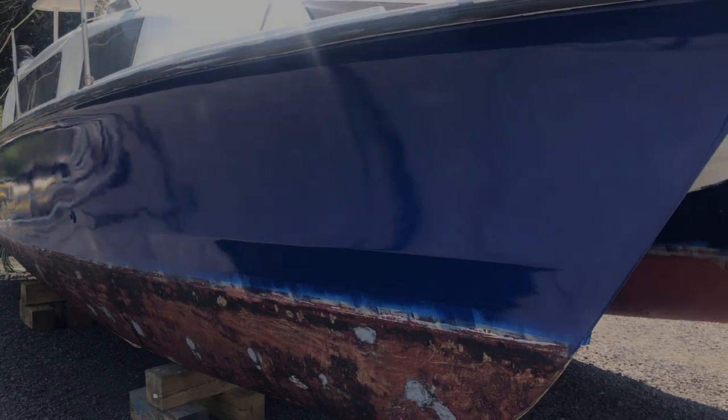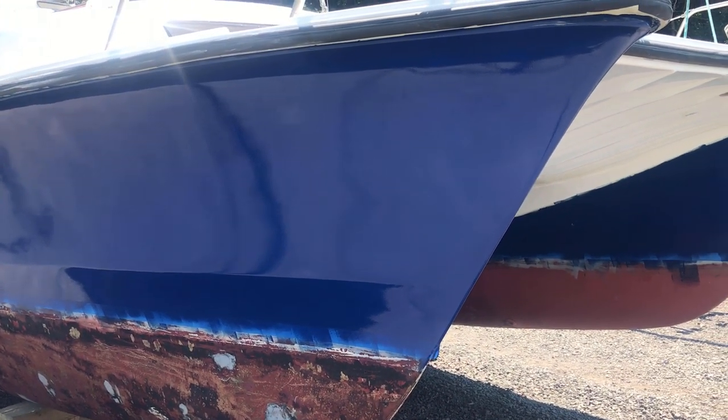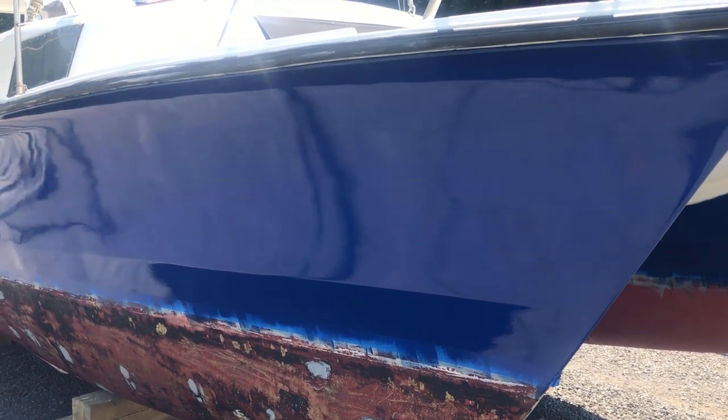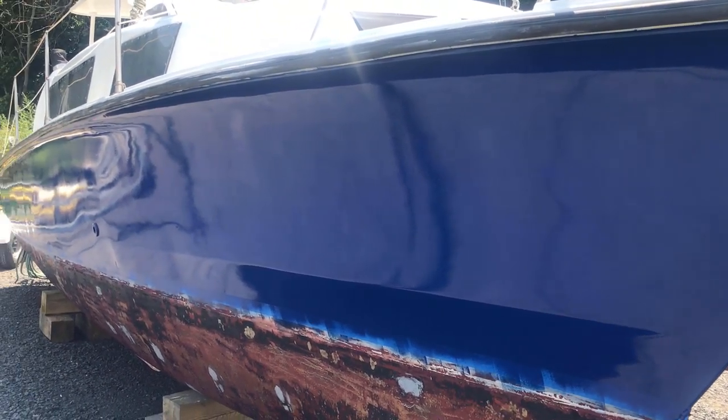A couple of thoughts about the high density foam rollers, which are supposedly solvent resistant — the ones that came in the bucket. This is the second one where the roller has come off its solid plastic core. Since I ran out of those, I ended up rolling the starboard side of the boat with foam rollers that I got from Home Depot, and I actually think those rollers gave a better finish. They hold a little bit less paint but they seem to leave less pattern on the overall finish.